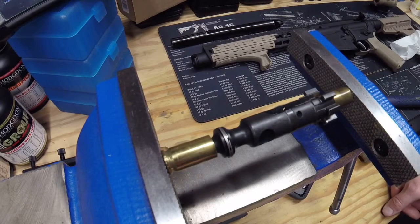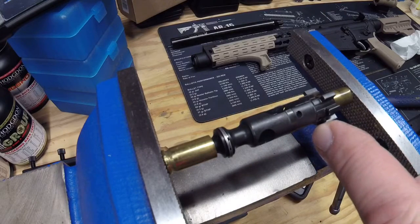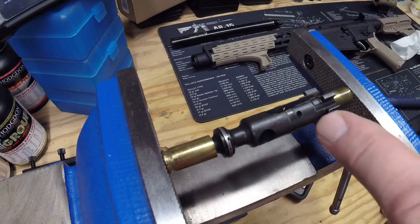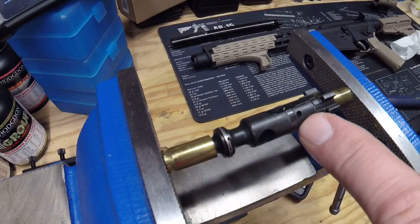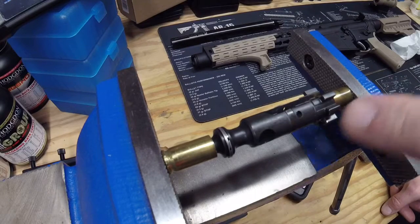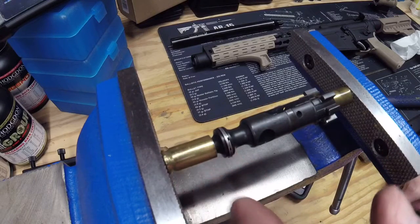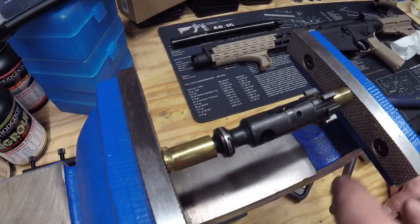I'm pretty sure somebody has had to think of this before, but to get my ejector out — if I want to check the headspace on an AR-15 — remove the bolt, remove the extractor. I take a .380 case and pinch it with a 9mm case just so I don't mar the end of the bolt. I don't have a non-marring vise.